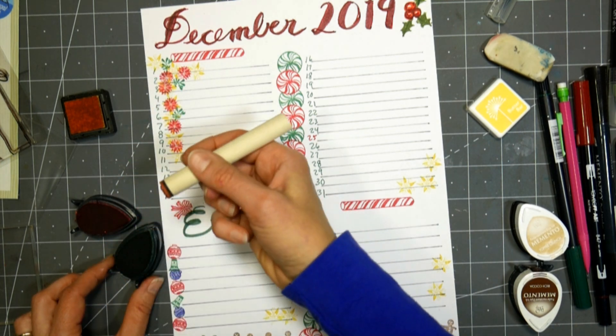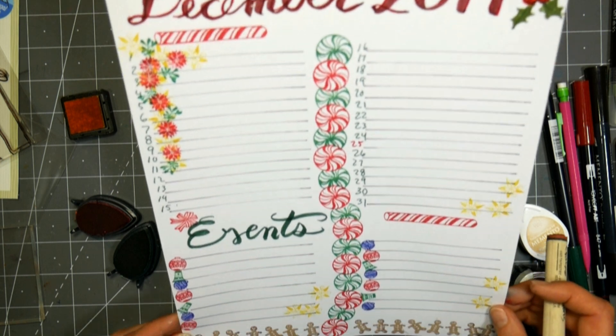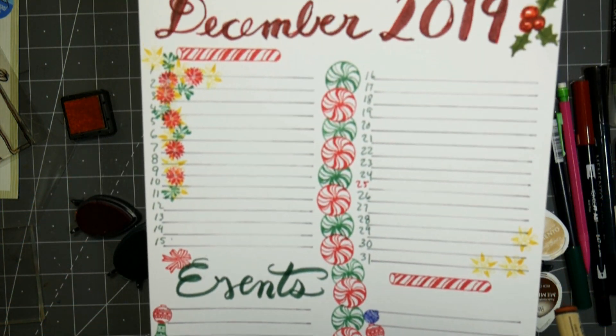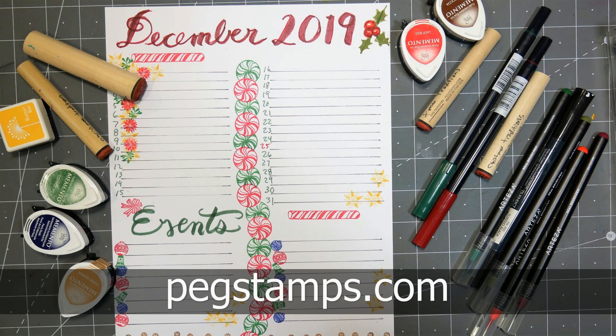Now of course if you've been doing bullet journaling or planning for a long time, this probably looks pretty basic and boring, but hopefully it gave you some ideas on how you could incorporate planner pages into a scrapbook layout. We all get busy this time of year, but there's so much going on — it's nice to remember that during the slower parts of the year.